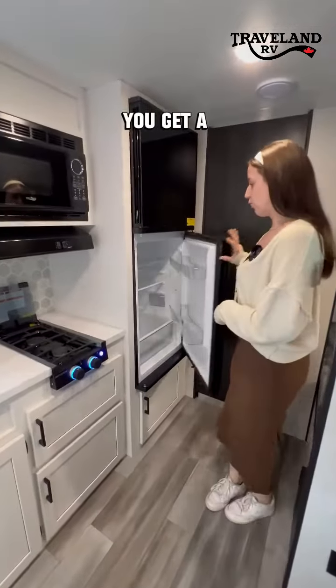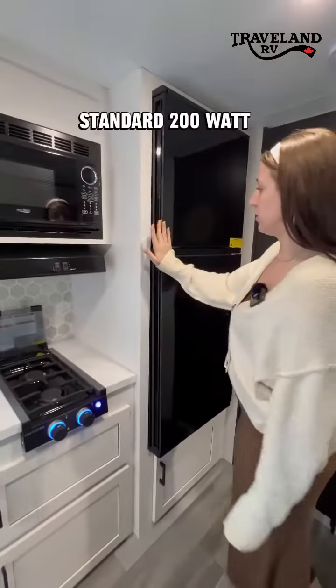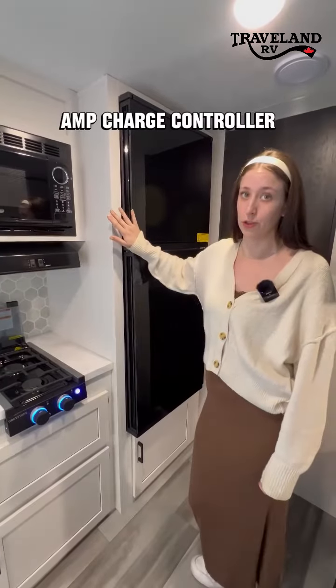In this one you get a 12 volt refrigerator, and with your 12 volt refrigerator you get a standard 200 watt solar panel and a 30 amp charge controller.